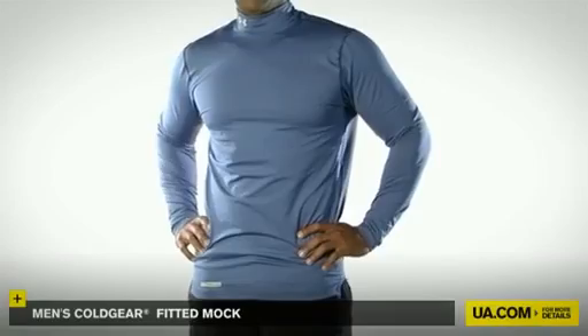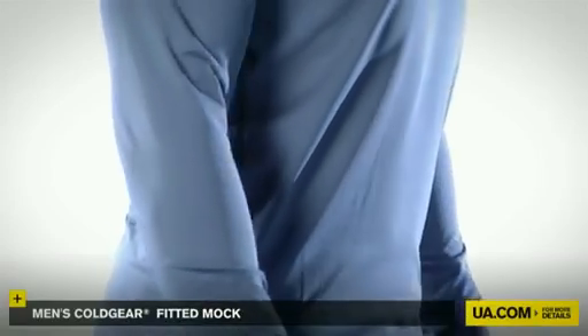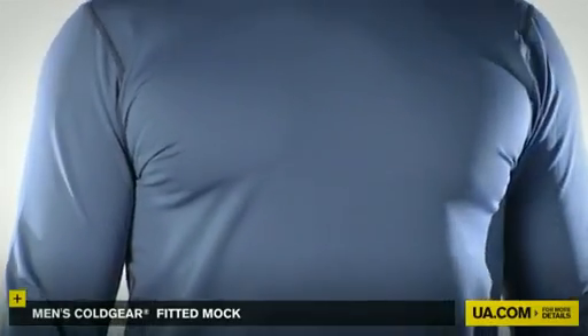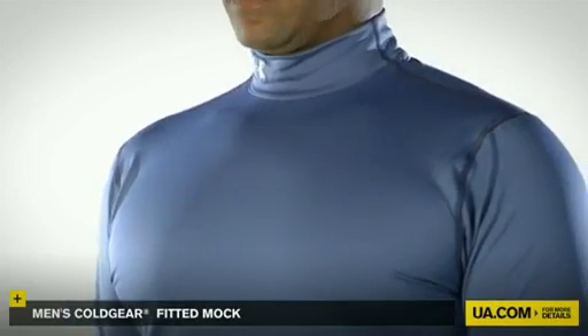Winter's got nothing on this Coldgear Mock. Slim to the body without the tightness of compression, the Coldgear Fitted Mock improves an athlete's mobility while accelerating dry time, keeping you warm and comfortable.